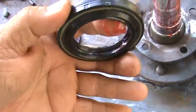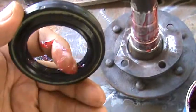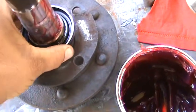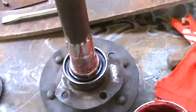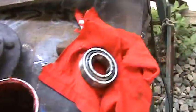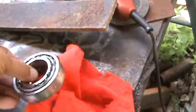Kind of hard doing it one-handed, but we're going to grease that real good, then slide it down and lock it out right there. Then I'll press that bearing on somehow or another — still ain't figured it out, but I will.